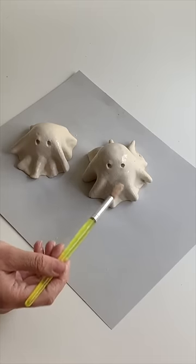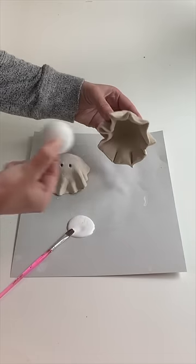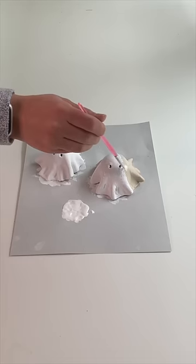Then I used a pencil to make some eye holes and I smoothed out any cracks using a paintbrush and some water. After 24 hours I removed the styrofoam, then I painted them using some white craft paint.